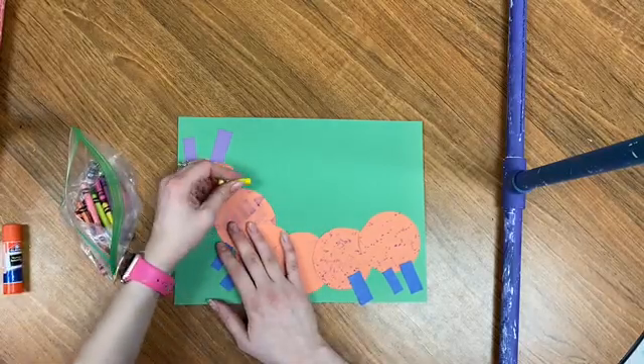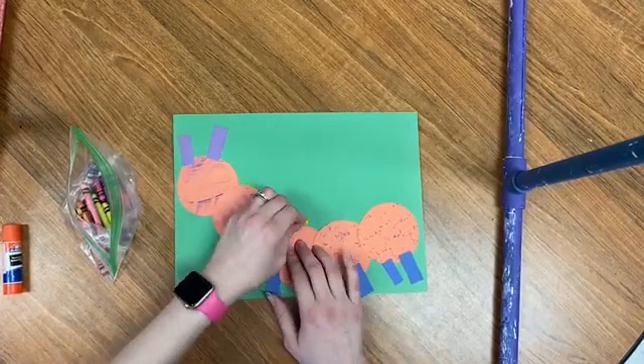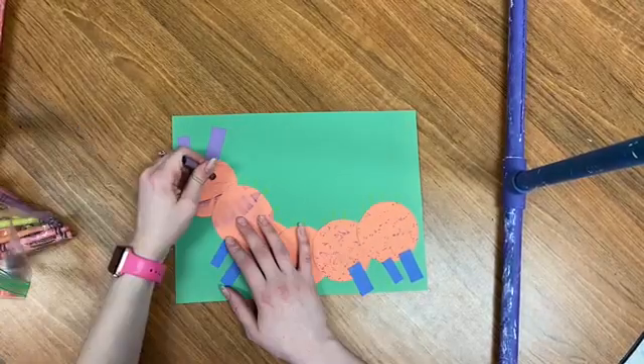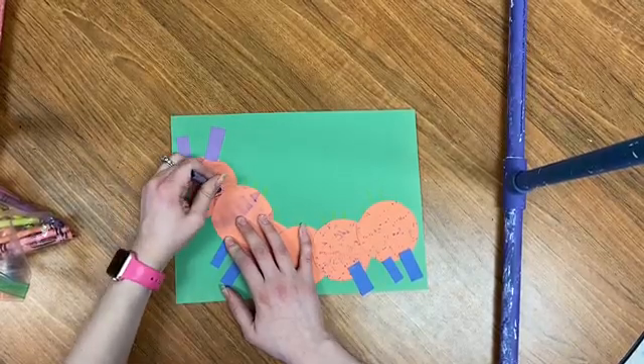So I'm drawing some lines right on top, attached to his body, to create some little fuzzies, some hair. Just some straight lines all the way across. And then add a face — I just did two dots for the eyes and a big smile. And our caterpillar is done.